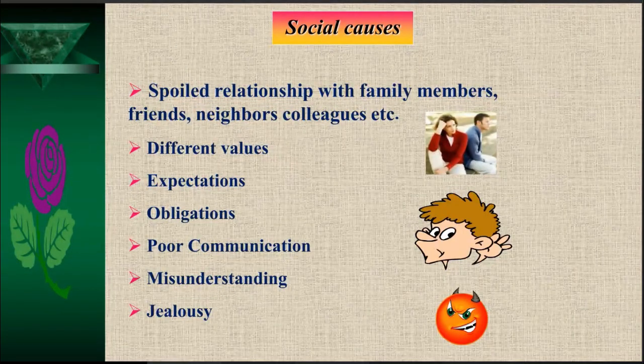Social causes include spoiled relationships with family members, friends, neighbors, and colleagues, different values, unmet expectations, obligations, and poor communication. Communication skills and time management are both very important for stress-free living — these two topics are always emphasized in HRD (Human Resources Development). Misunderstanding and jealousy are also social causes that create a lot of stress.